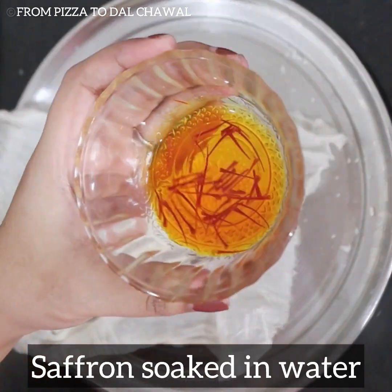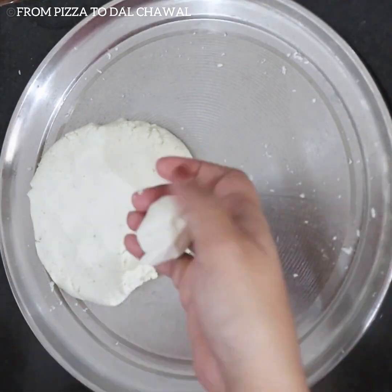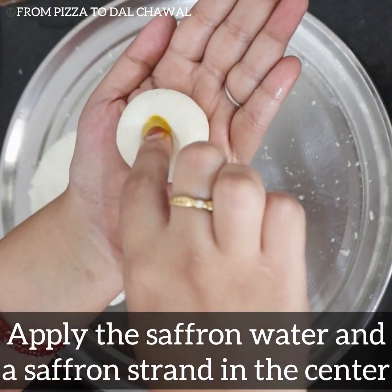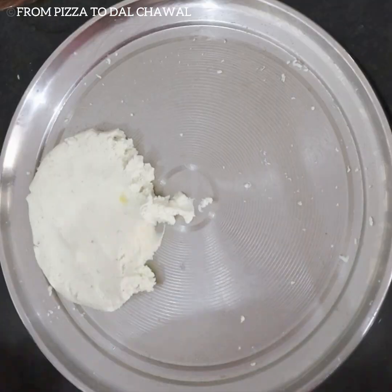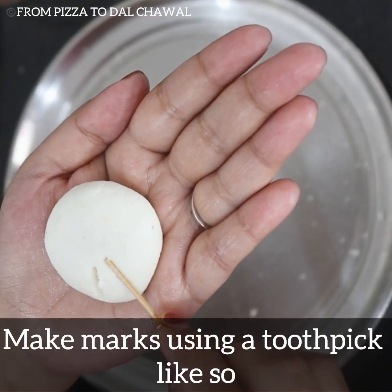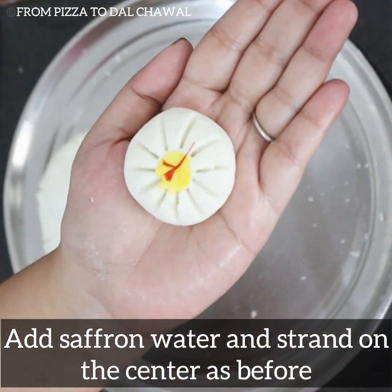Here I have saffron strands soaked in water. To shape the sandesh, take a portion of the dough and make a ball. Roll within palms to smoothen it out a little and flatten slightly. Press the center and apply the saffron water with a saffron strand in the center. There is another way of making the sandesh — make the ball, flatten it, and make marks using a toothpick, then add saffron water and a strand in the center as before.